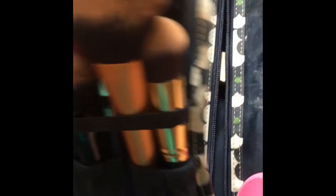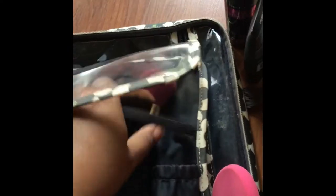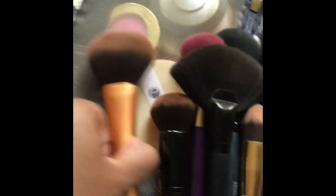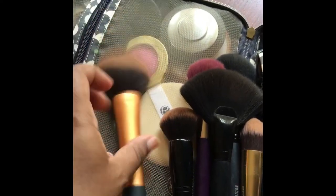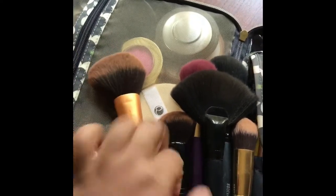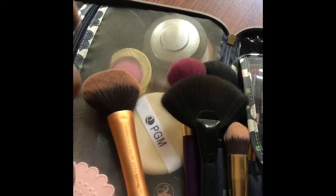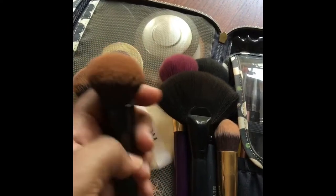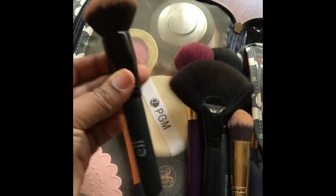Now on this side — obviously my brushes are dirty because this morning I did my makeup. I'm going to show you guys briefly what type of brushes I have in here. On these first two I have my face brushes. I have the Real Techniques powder brush — I use this with all my bronzers and powders. And then I also have the ELF blending brush — it's a really dense dome brush and I like to do my contour with this.